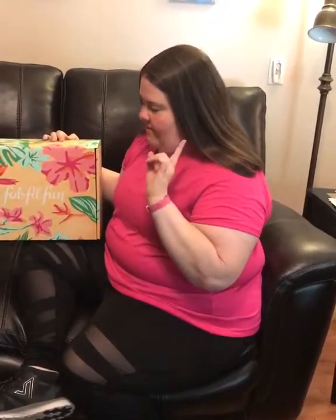Summer. Ta-da. And you always get the FabFitFun booklet with Maxine. Alright, let's get all this out. And you see I ripped it open already a little bit. Look at all that stuff.